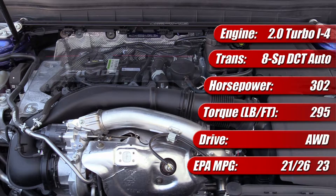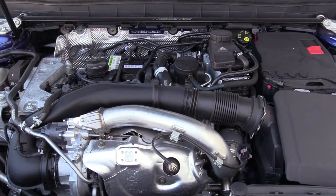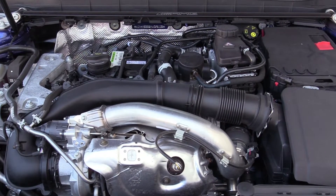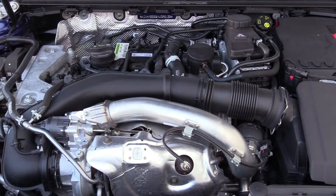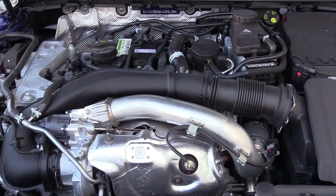It utilizes dual overhead camshafts with variable cam timing, four valves per cylinder, and has a twin-scroll turbocharger with an electronically controlled wastegate. The engine is rated by the U.S. EPA at 21 mpg city, 26 mpg highway, and 33 mpg combined.